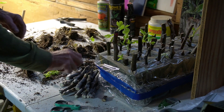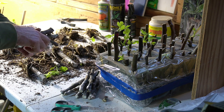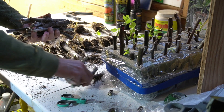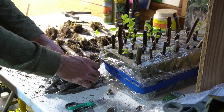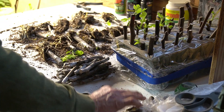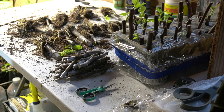Then we had 1, 2, 3, 4, 5, 6, 7, 8, 9, 10, 11, 12, 13, 14 cuttings that didn't root but are still viable. So we had 2 cuttings that completely desiccated, died, didn't do anything, rotted out.